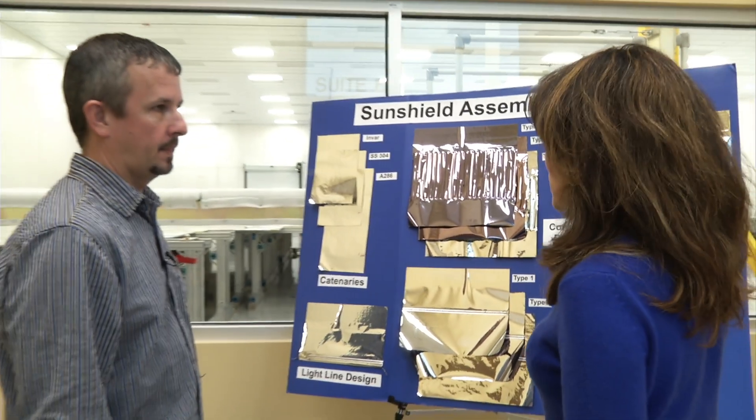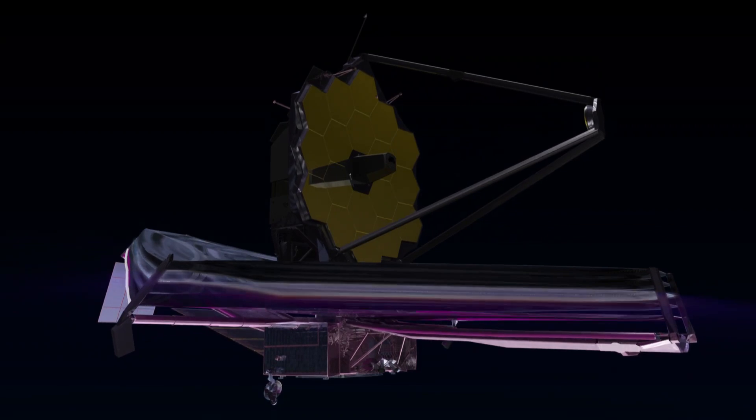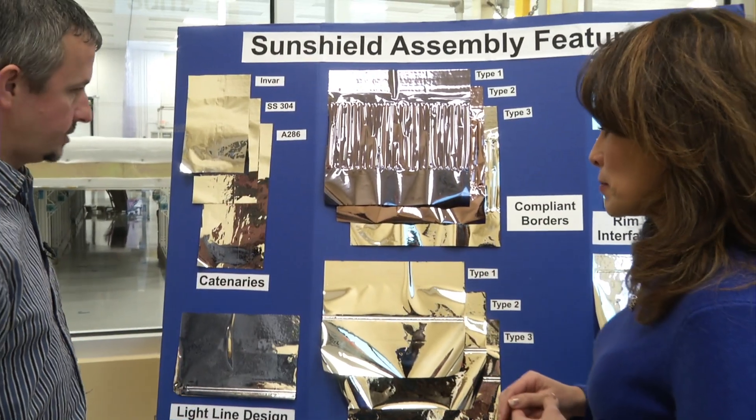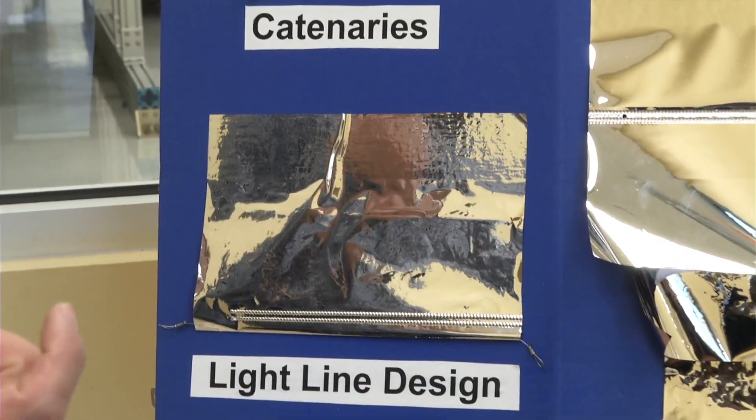So Matt, I was told that you guys here at Mantech put features on the sunshield that make it look like a kite in space. Yes, we do. There are several things that we add to the sunshield. The first thing we start with is the light line, which gives the outside shape.